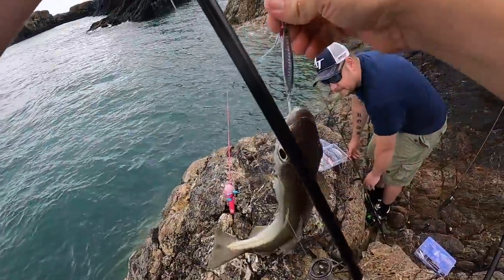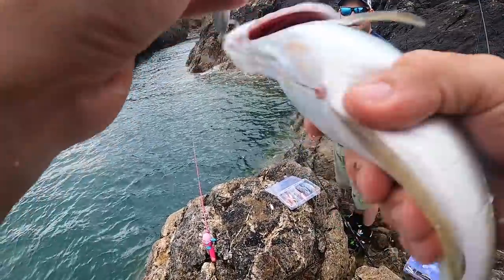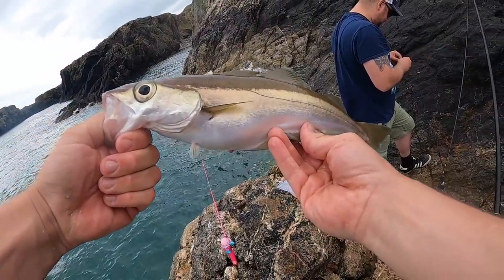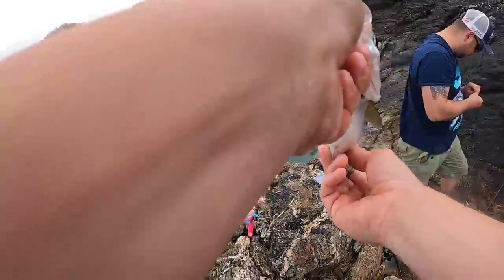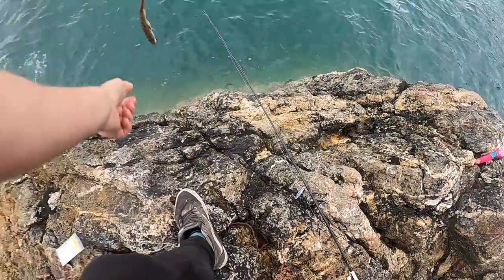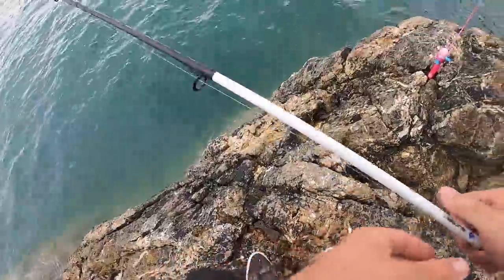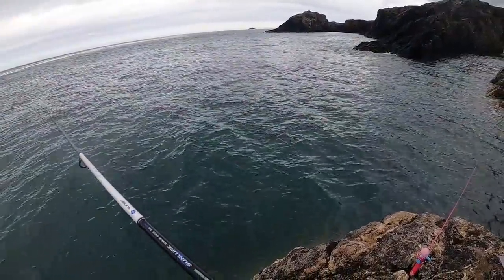Look at that — ah, he's beautiful, isn't he! I've got an assist hook stuck in my finger. Right, pull him up, get him back. Hell yeah! Try and get some more. At least we know that they're here now. Get some bigger ones caught.